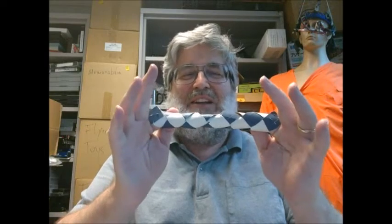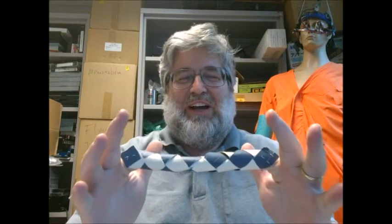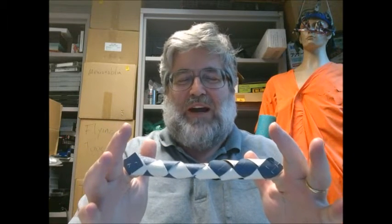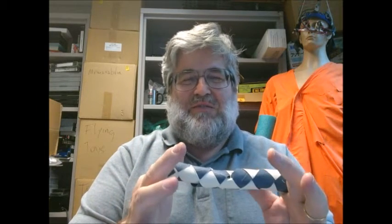The Chinese finger trap holds your fingers, and the tighter you pull the more you're trapped. The only way to release the bond is to basically let it go slack, and then you can very easily remove it.